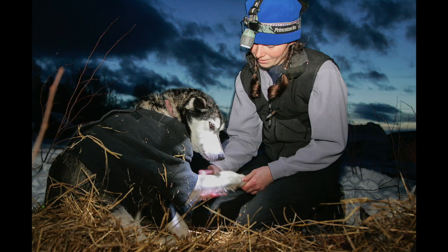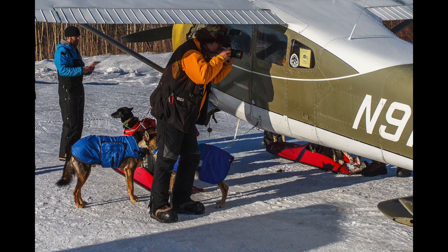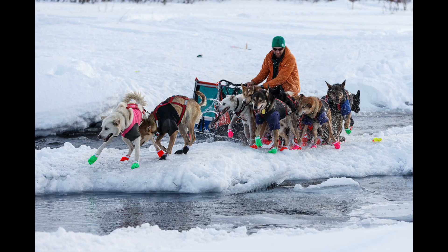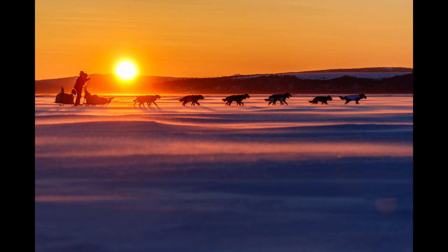I basically have everything I need right here in my vest, and I walk around checkpoints all day long just looking for the right photograph. It's a pretty basic, simple kit, and that's honestly what I feel I need — to keep things as simple as possible, otherwise I just don't get the job done. I hope you enjoyed this video. Please like and subscribe; that really helps support the channel and my photography. You can follow my work at schultzphoto.com. Thanks so much.